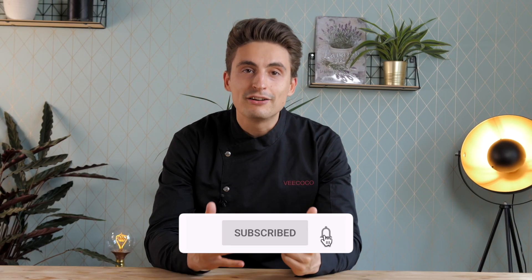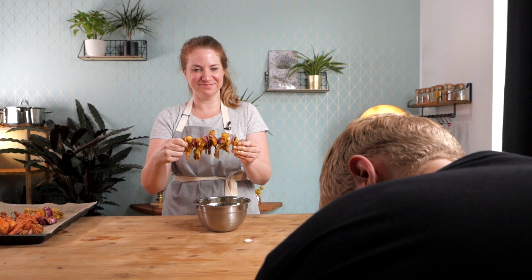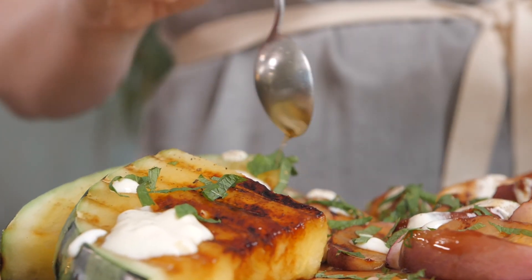Hey friends, it's Lukas from Wikoko, the vegan online cooking school. It's summer here in Germany, so we created a barbecue special for you. We partnered with vegan chef Diana in Berlin, and she'll teach you how to make different kinds of mushroom skewers, different types of marinades, a delicious couscous salad, and a nice dessert as well. Hope you enjoy these videos — let us know in the comments, leave a like, and subscribe to the channel.